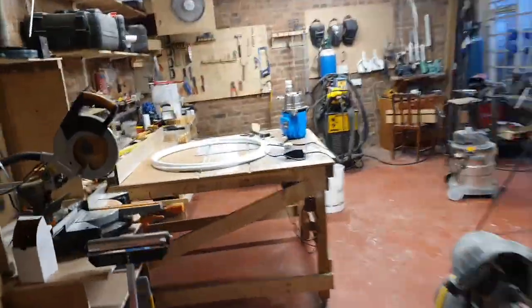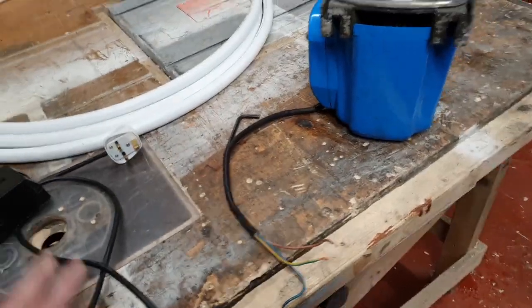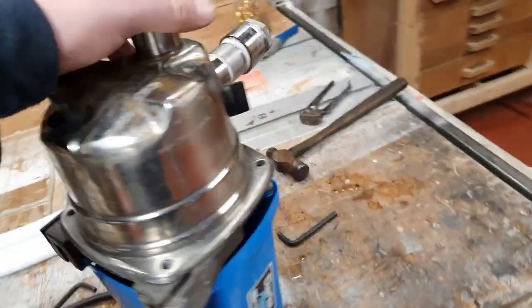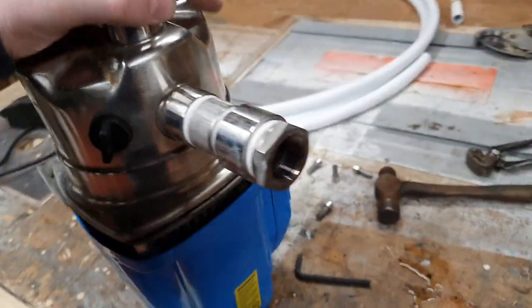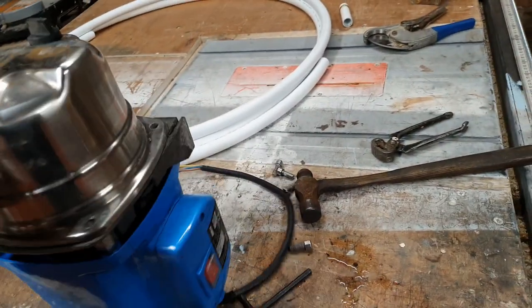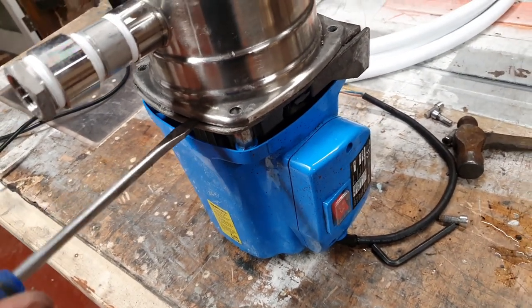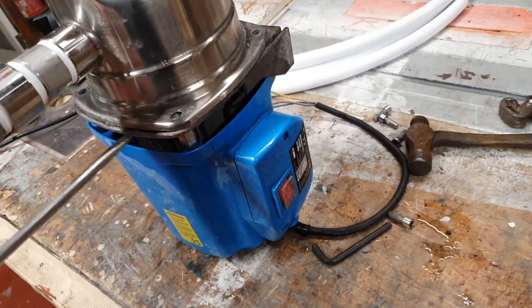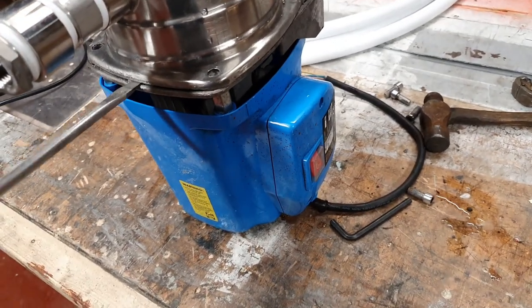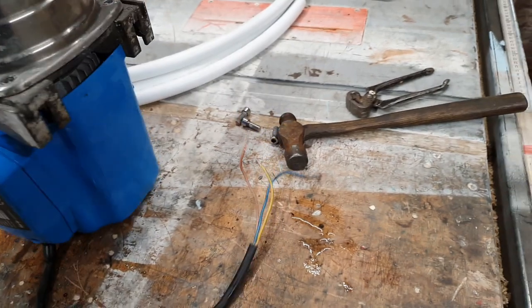I've just had the Clark quick test out and she runs, so there's nothing wrong with the motor, but she's not pumping water. Let's get a pry bar and see if we can't liberate something.